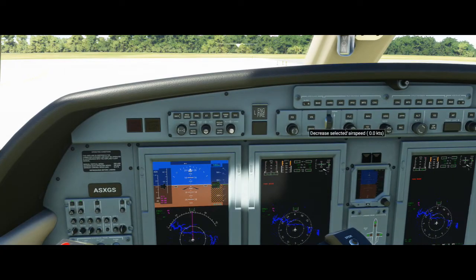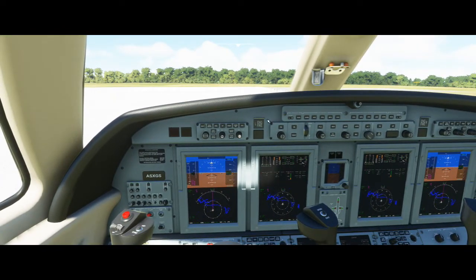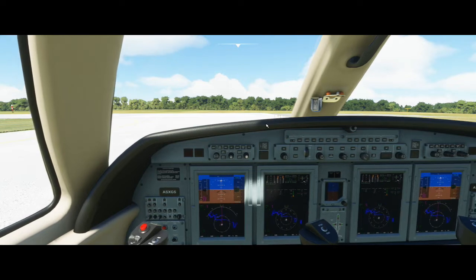Typically I would set a speed, but like I said, this doesn't have a speed hold on it. So let's go ahead and get in the air and check out this autopilot.